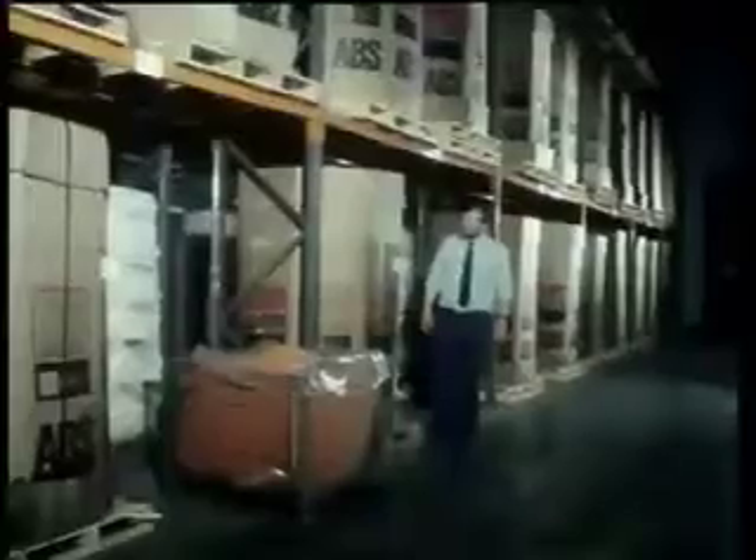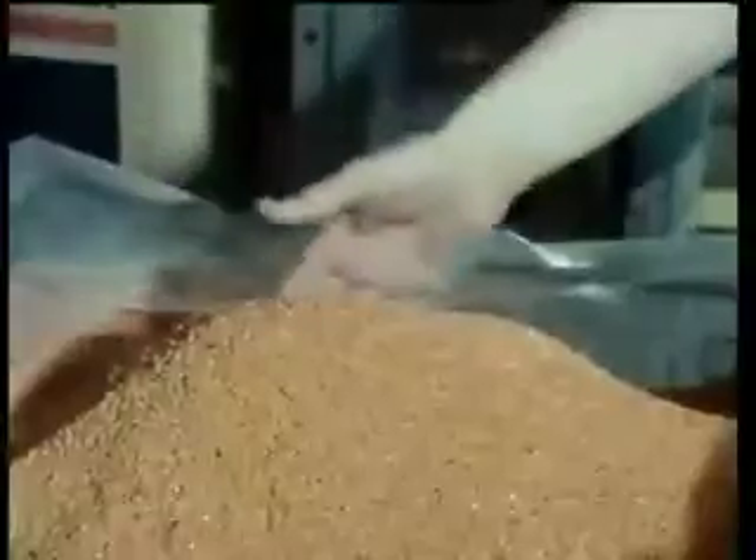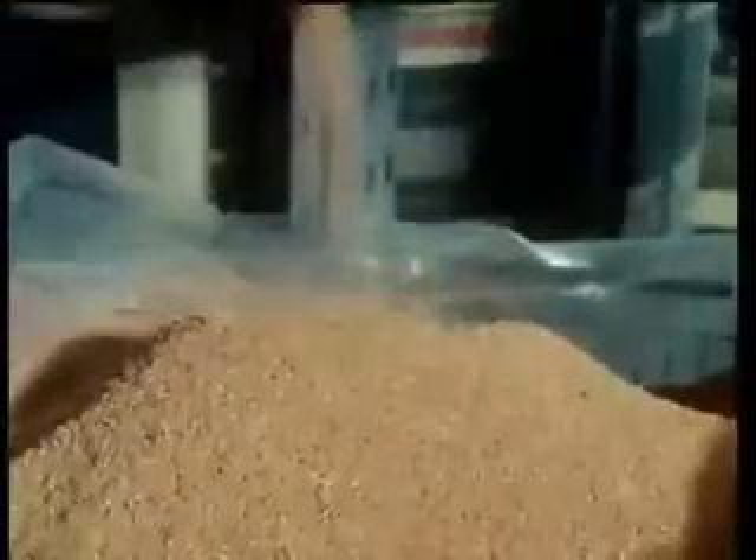This is how the raw material arrives in the factory — in a one-tonne container. This bin is actually worth £1,200. In its virgin state, the raw material comes in the form of granules. It's worth twice as much as polypropylene and over five times as much as mild steel. So at this cost, what are the advantages?